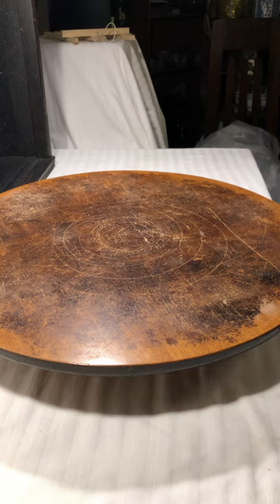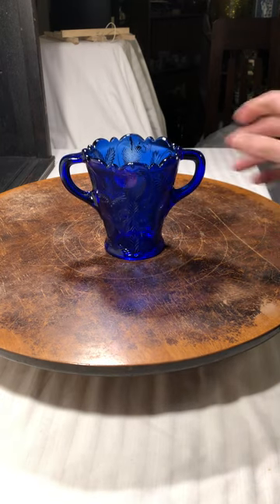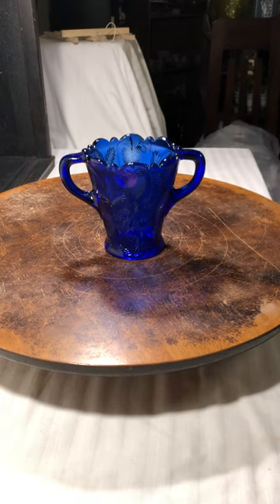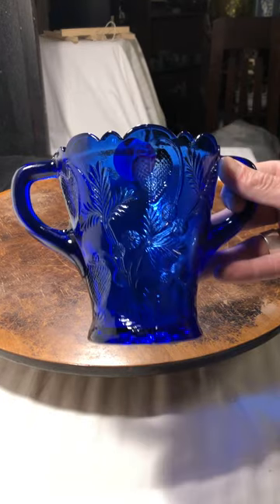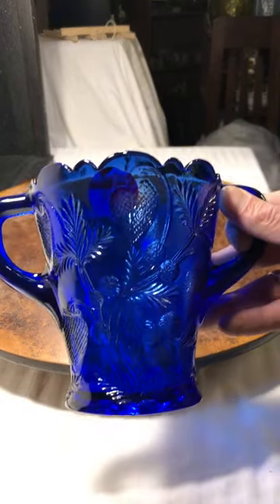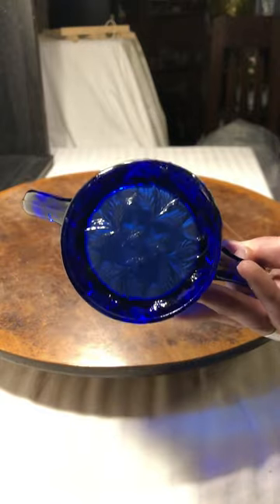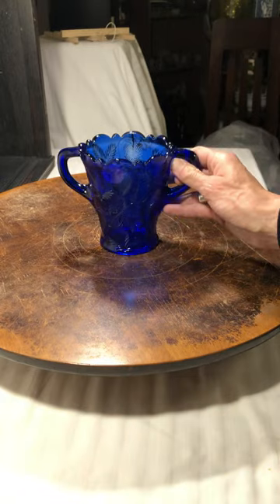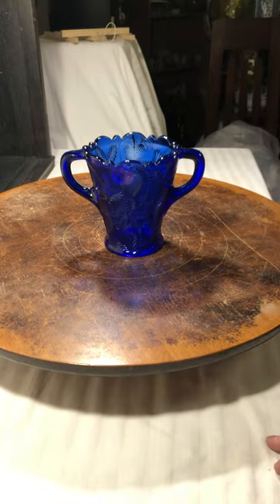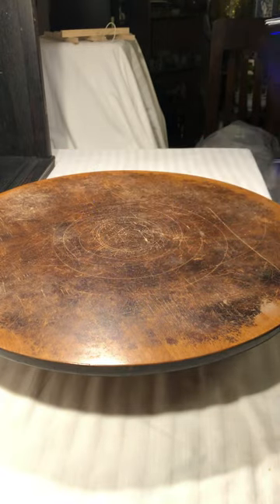This is just an amazing cobalt blue piece of glass. It has a floral design on it. It's not marked anywhere, but the way that the light hits this I just thought was beautiful, so that was a no-brainer.